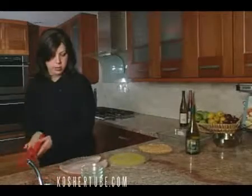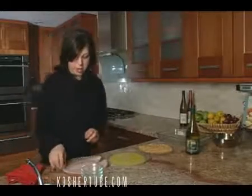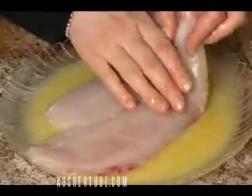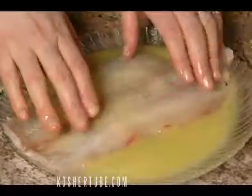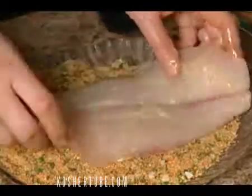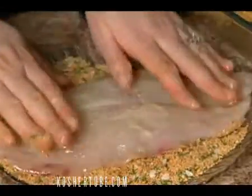Now we're talking. We've washed our fish, pat it dry, and just dip it in some butter or margarine that you've melted in the microwave. And just assembly line — we're going to take it right over here.